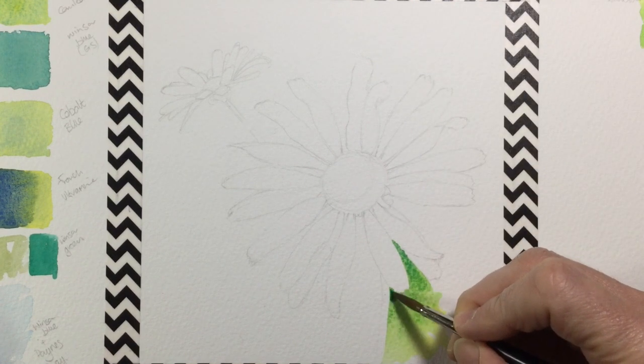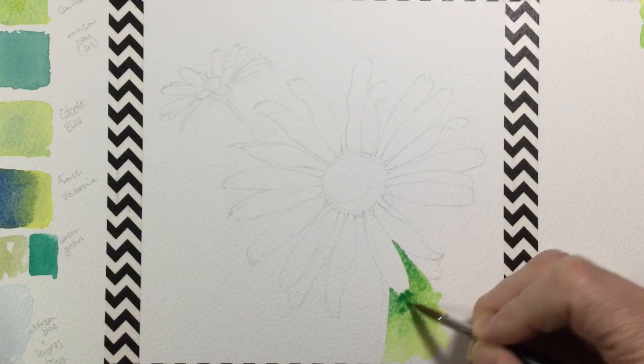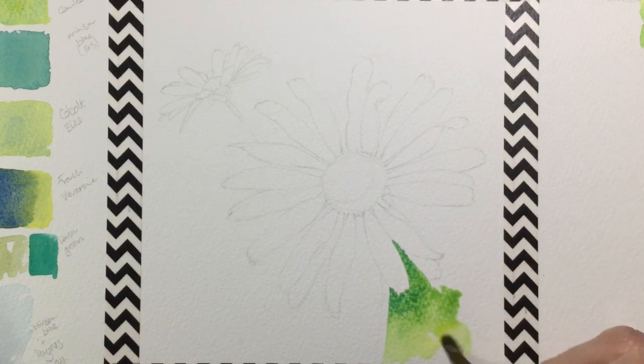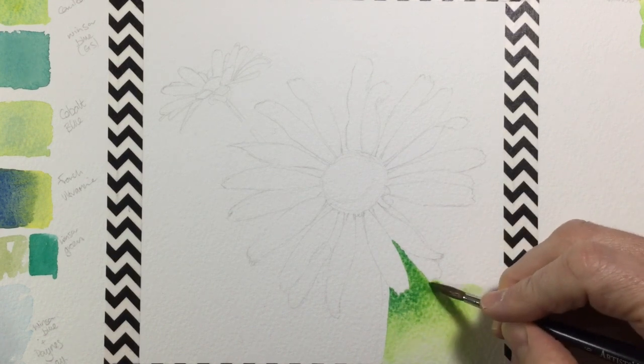The idea is that it will be darker around the petals, which are going to be very white, and then lighter towards the edge where I've put some washi tape down. The washi tape masks the edges so I don't get big splodges, and it gives a nice crisp straight edge.